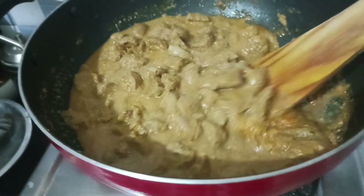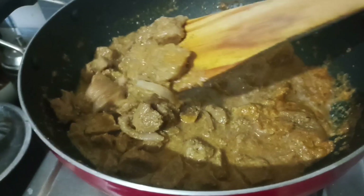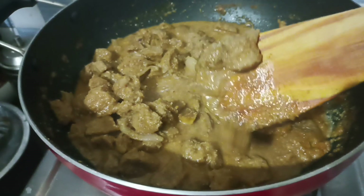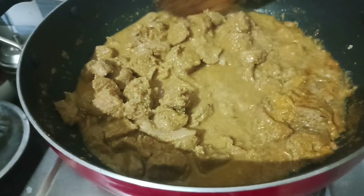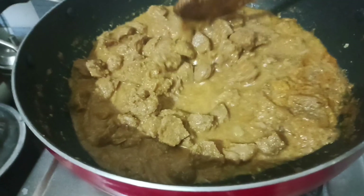This is a good combination with dough, chapati, puri, and rice. If you want to try this, please comment on this video. Please like, share, and subscribe.